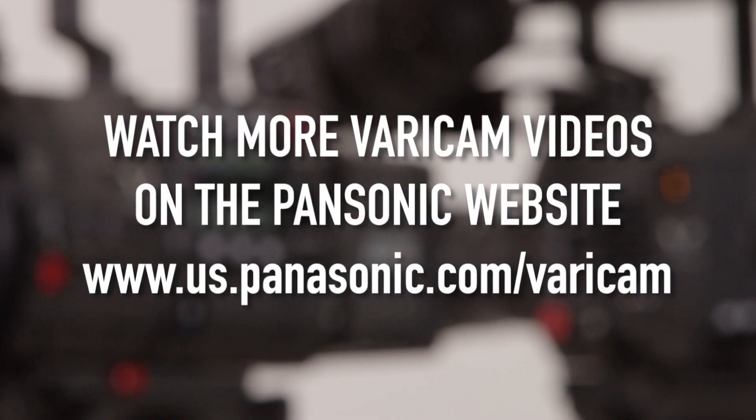Thank you for watching. I hope you found this video helpful. For more information, please check out our other videos here on the Varicam website.